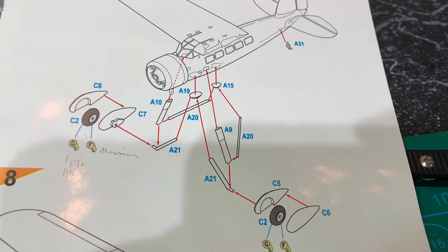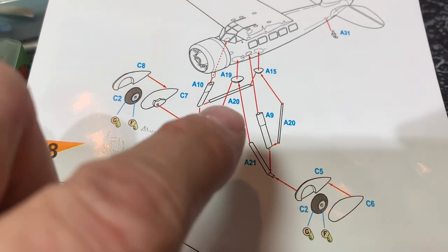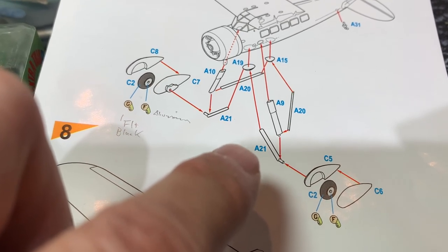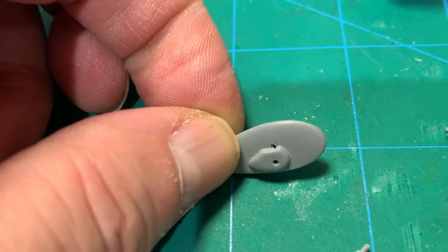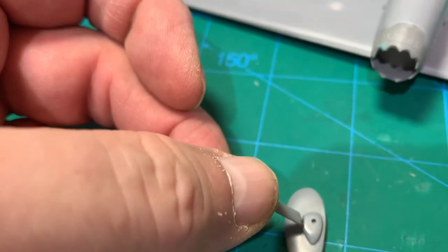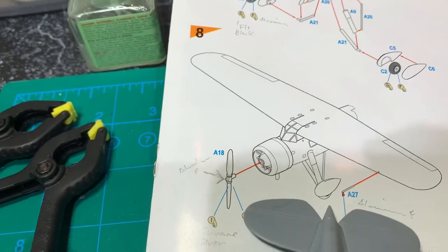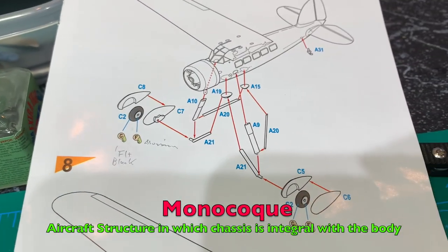Here's another example of incorrect instructions. It shows piece A9 going down onto the shaft of A21, but what the bottom of A9 actually does is go to the top of that piece — it doesn't even touch the other two. So I drilled a hole. I've never done one of these. I guess this whole structure here is called a monocoque — I just learned that. I had to look it up because it was mentioned in the instructions.